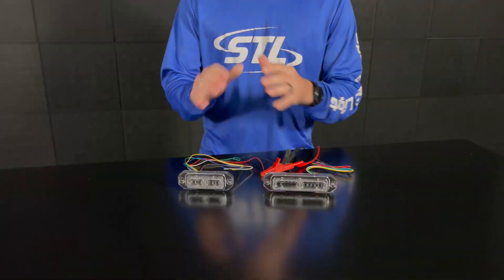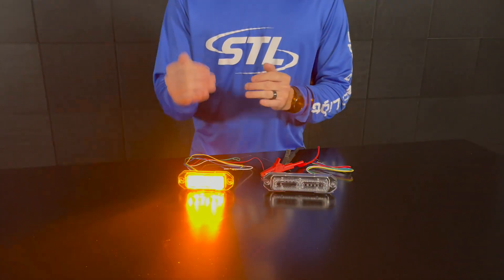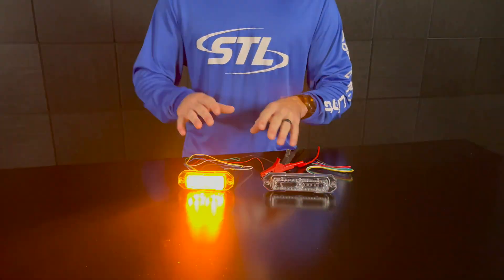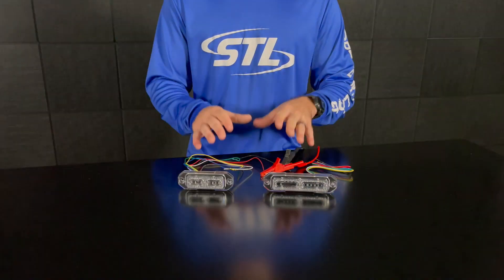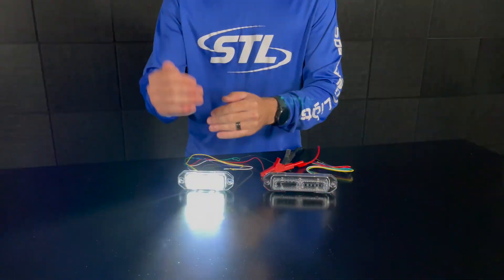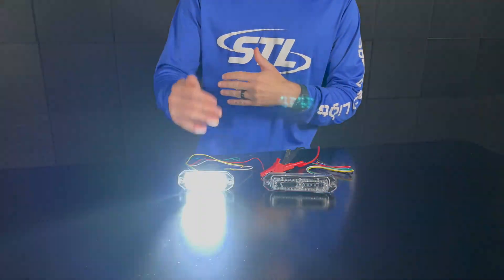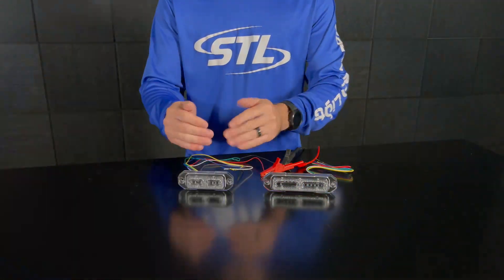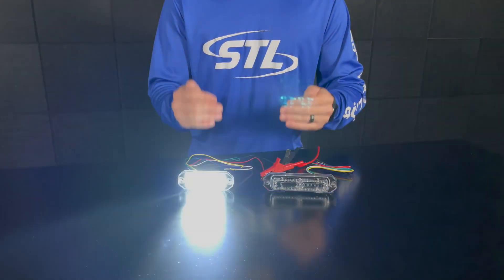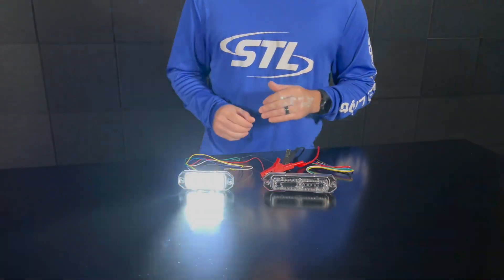Here I brought our multi-color linear Z8, in an amber-clear color combination. The difference between our linear series and our TIR is that our linear is multi-color, so you'll notice my unit is flashing between color A and color B. Here my color A is amber and color B is clear. On any of our multi-color units, your unit will activate the secondary color in steady burn using your green steady burn override cable.